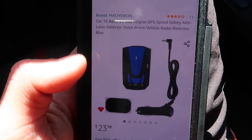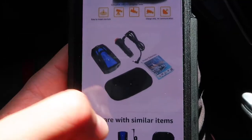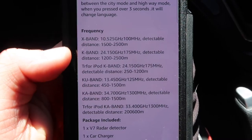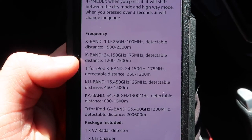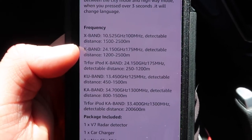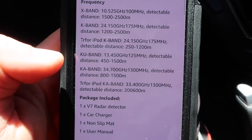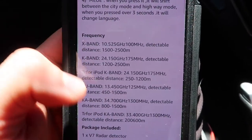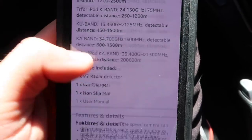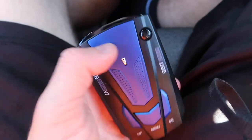Here's another listing for the same thing — this one's $24. What I like is it tells you the frequencies, the detection distance range, and the frequency range that's detectable. I have no way to actually test this out, so I'm not sure if this is valid information or not. Really an inexpensive piece overall.